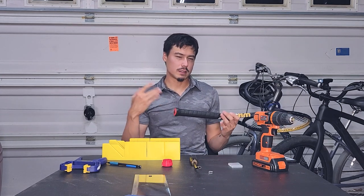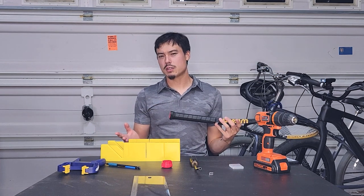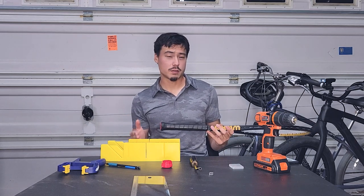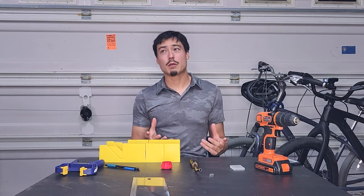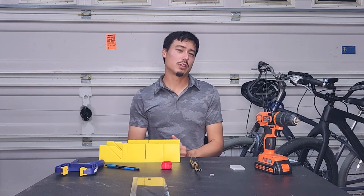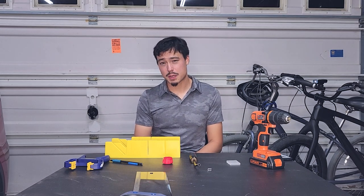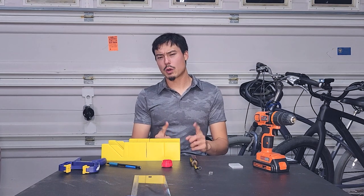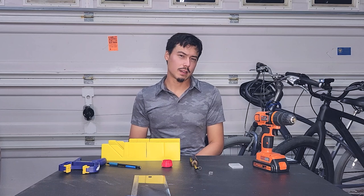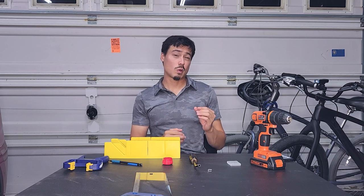Imagine you have a racket — standard length, 27 inches — and its swing weight is 300 units. That's very light. A racket at 300 is going to be super easy to swing, but it won't have good plow through or stability. One way to increase swing weight is by extending the length of the racket. Generally, every quarter inch you extend a tennis racket, the swing weight will increase by about 10 to 12 units — let's say 10 to keep the math easy.